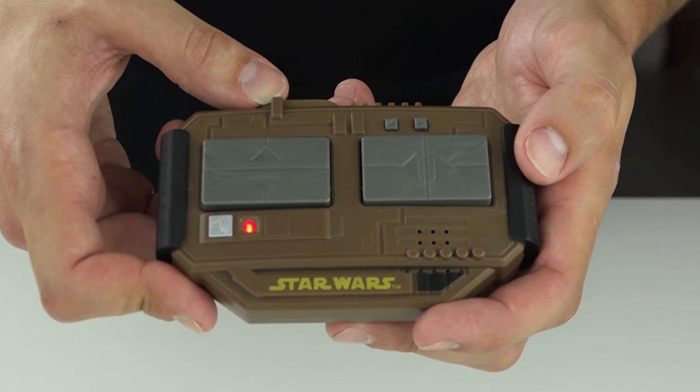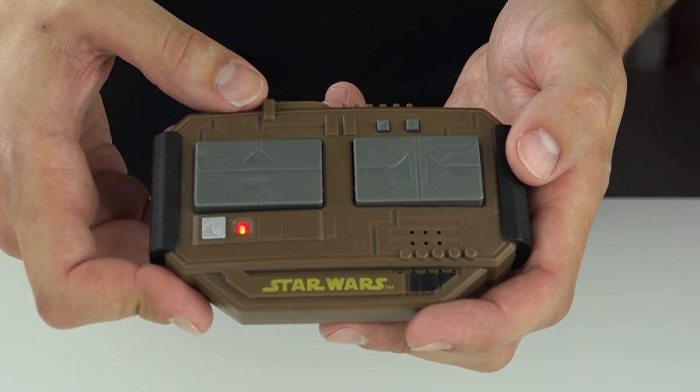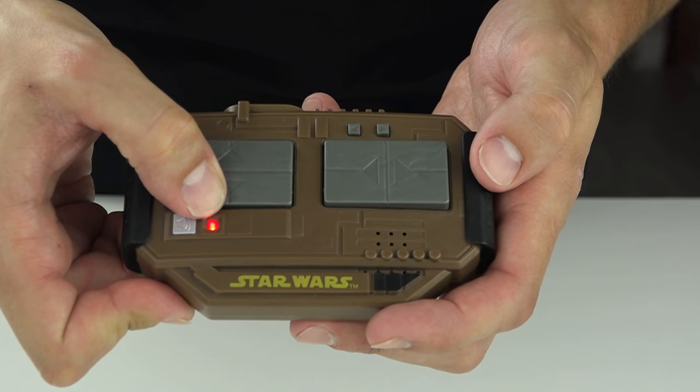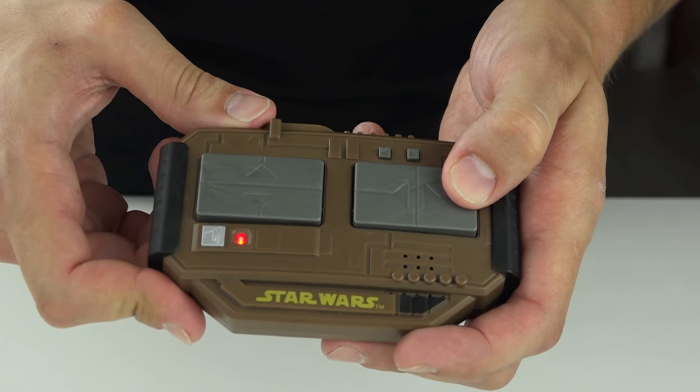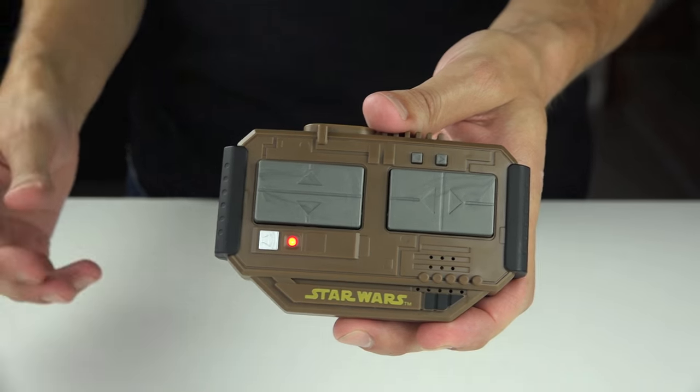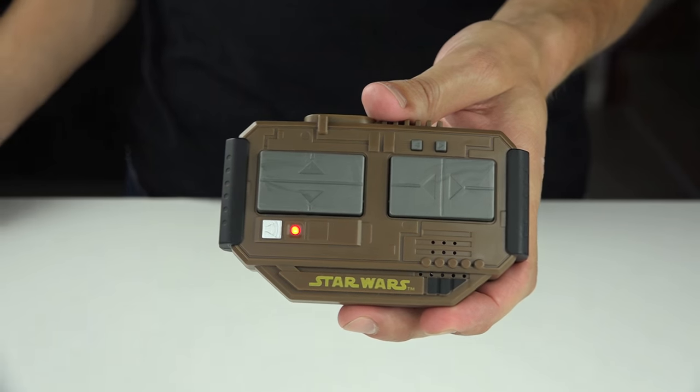Multiple sound effects occur depending on which directional button is pressed. Use the toggle mute/unmute button to turn the sound effects on or off.